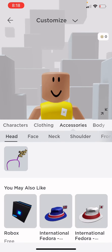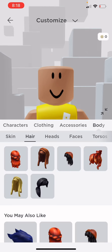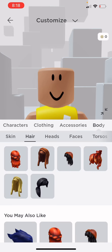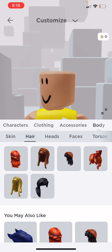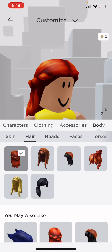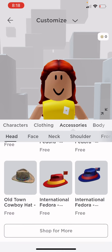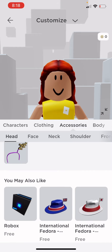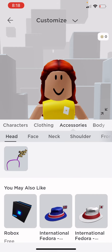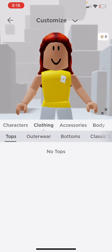First I'm going to go to my body. I'm going to do my face and hair. I'm going to use this hair, and then next I'm going to get clothing.